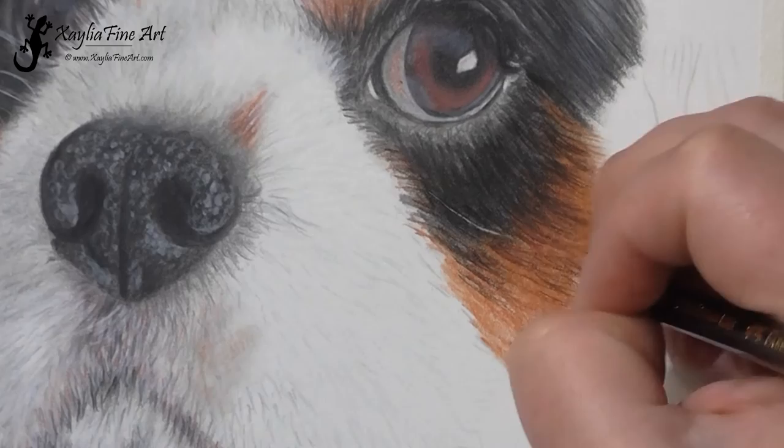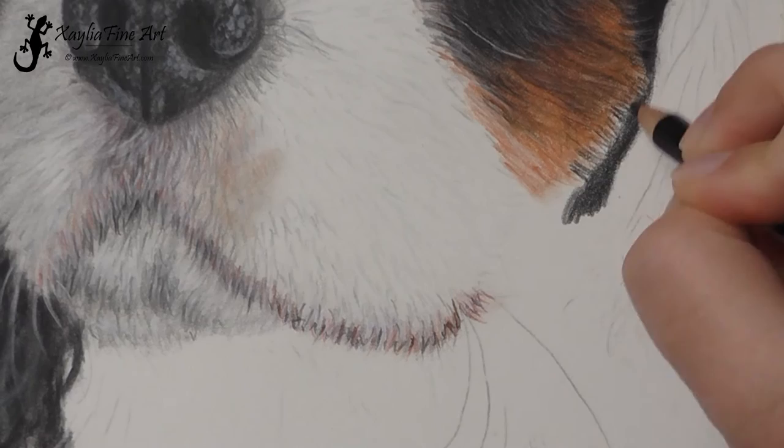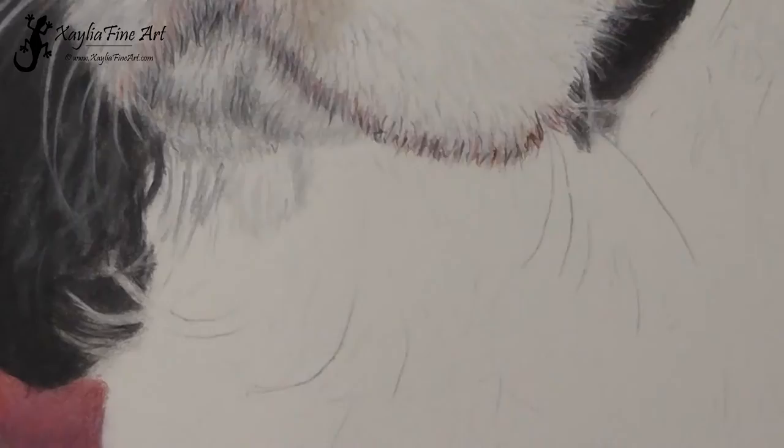With the brown fur, it's just a mixture of sanguine and caput morteum with a little bit of black over it. With the fur, especially around the eye, watch your reference photo because often the fur will go in different directions and you want to make sure you're getting the fur going in the right direction, especially around the eye.